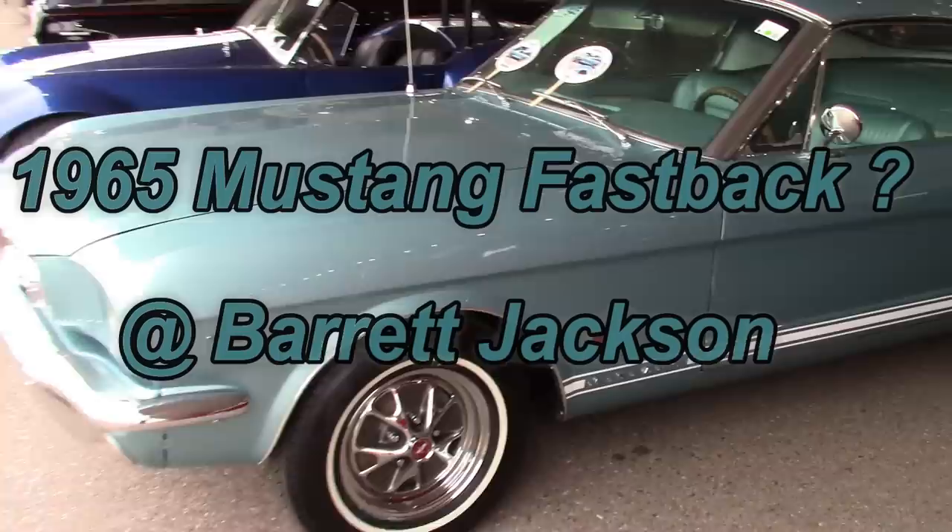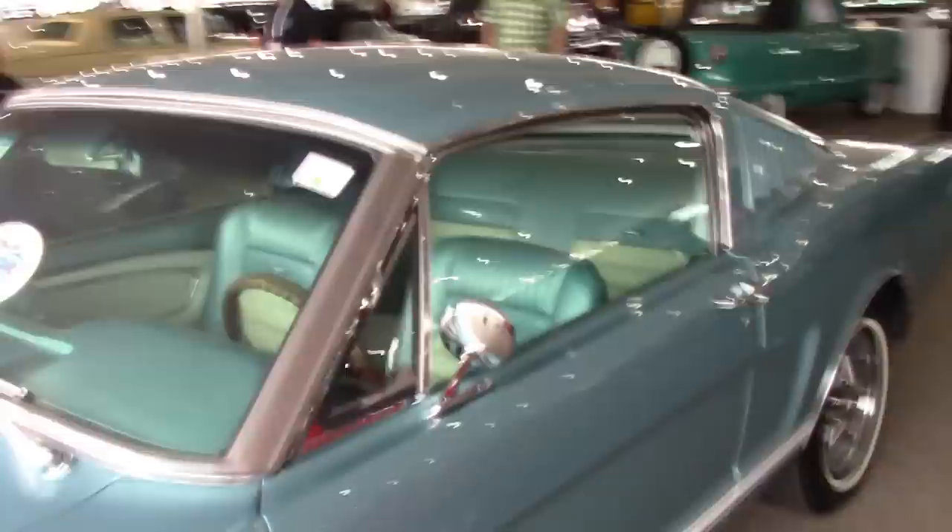Look at this Mustang. What's going on here? Something looks amiss. Look at this Fastback. What is it?